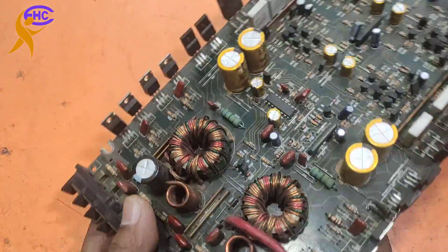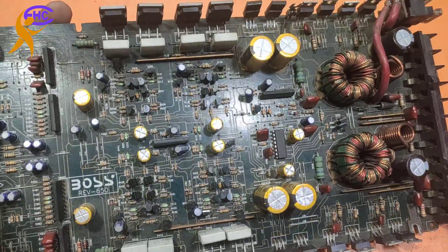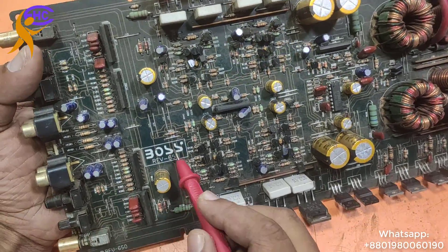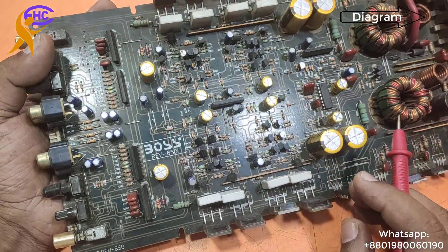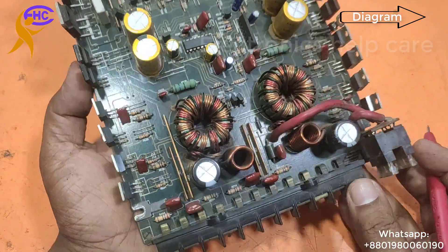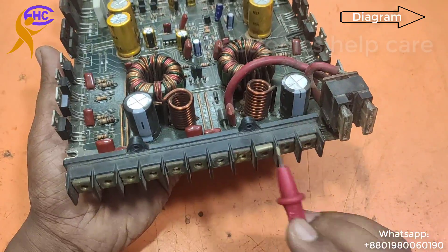This is a car amplifier. This Boss company amplifier has four inputs and four outputs. It runs on 12 volts and can drive four speakers.